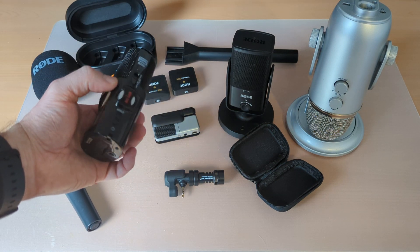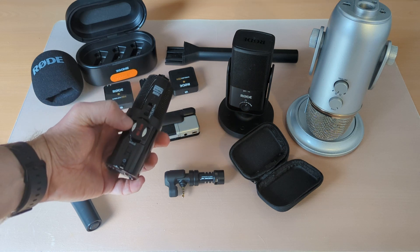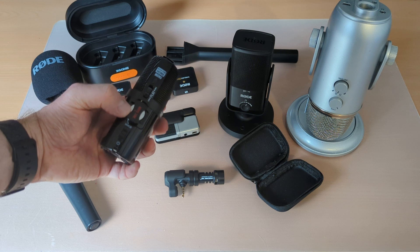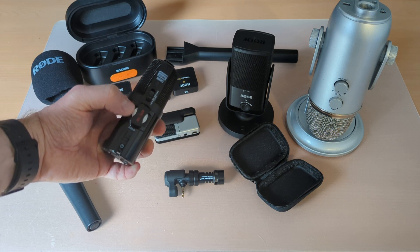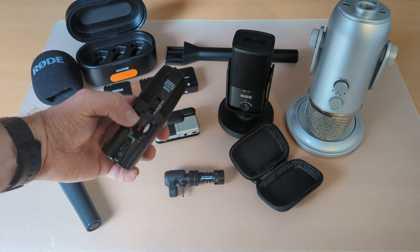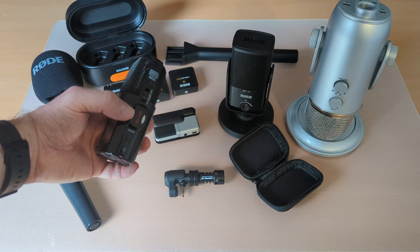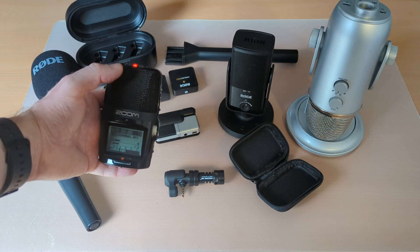Two features that some of the mics here have are a gain selector and a pattern selector. With the gain, it would boost the volume of what you're picking up, but it can sometimes lead to a bit more hiss or background noise being picked up, so you've got to use it carefully. Sometimes a lower gain and being able to boost it afterwards in post-production is better.